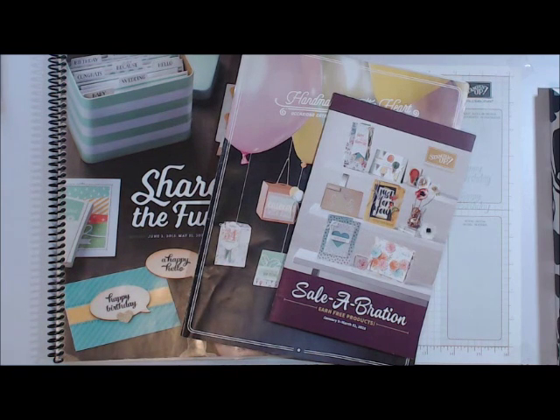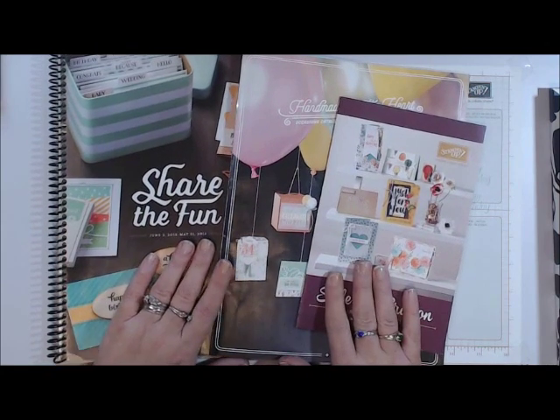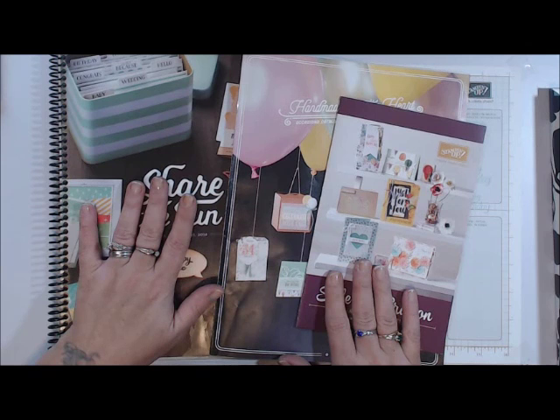Hi everyone, it's Audrey from Country Stampers and today I have a cute Valentine's project for you. But first I want to show you the three catalogs that we have going on right now.